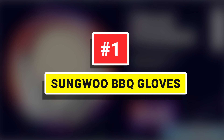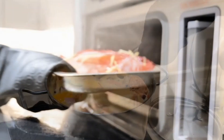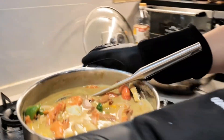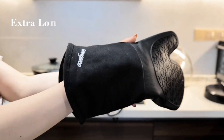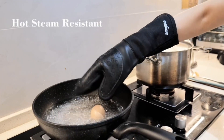Number 1: Sunwoo Barbecue Gloves. Sunwoo extra-long silicone oven mitts consist of two layers of different materials. The first layer of non-slip and non-toxic textured silicone withstands high heat and steam up to 500 Fahrenheit and the lowest temperature down to minus 104 Fahrenheit. The second layer is polyester cotton for double protection and comfort.